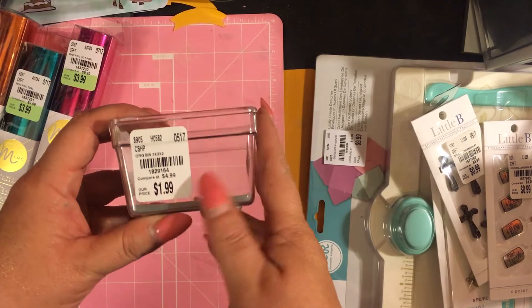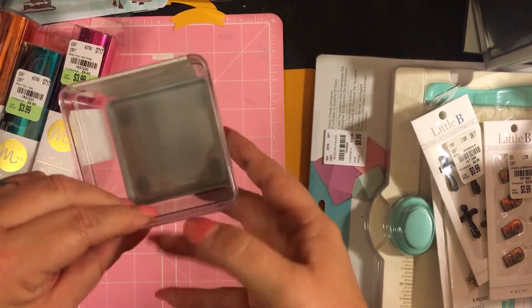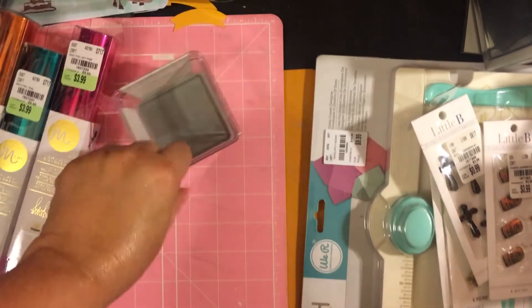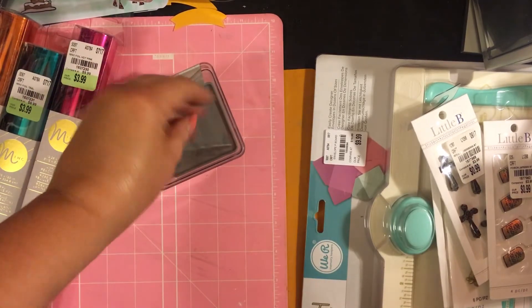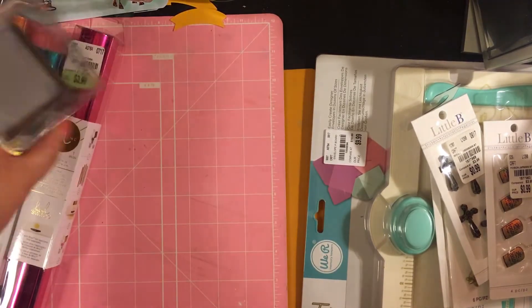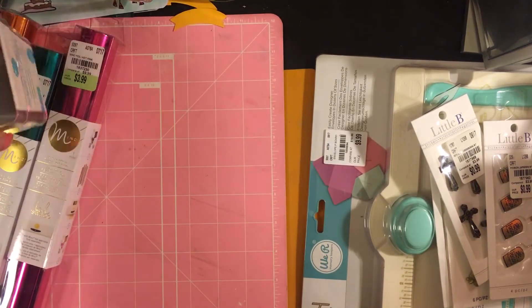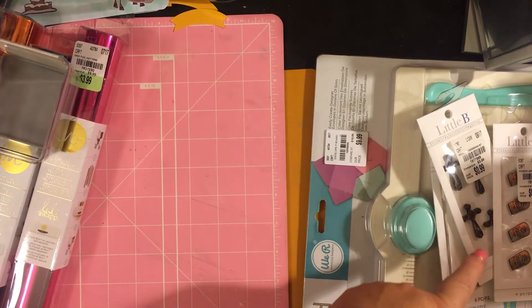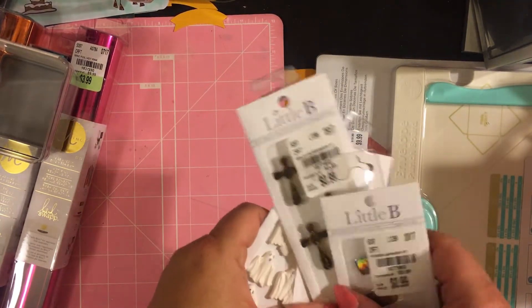While we were at Tuesday Morning I found this container, originally $4.99, I got it for $1.99. It's got little rubber feet, little clear container. It's got rubber inside so I could put it in the drawer and put little things like thumbtacks in it so they're not sliding all over the place. I only found one there — stackable drawer organizer.